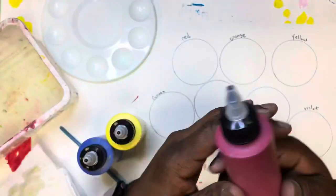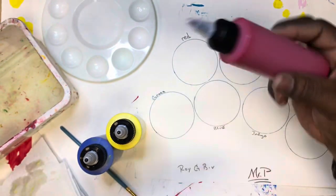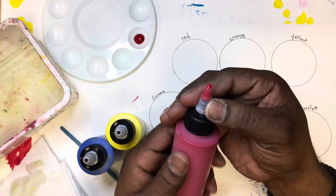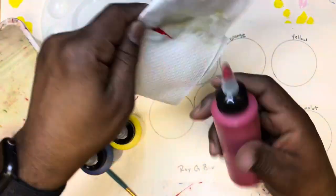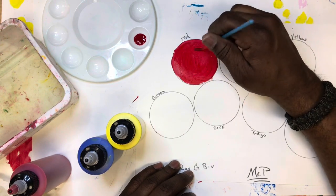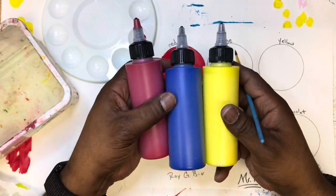Let's get started with red — and you know, that's super simple, we already have red, no mixing involved. The tops twist open and twist close. Please make sure you close the tops when you're finished with each color. Squeeze a little bit out and use your brush to fill that entire circle in with red.